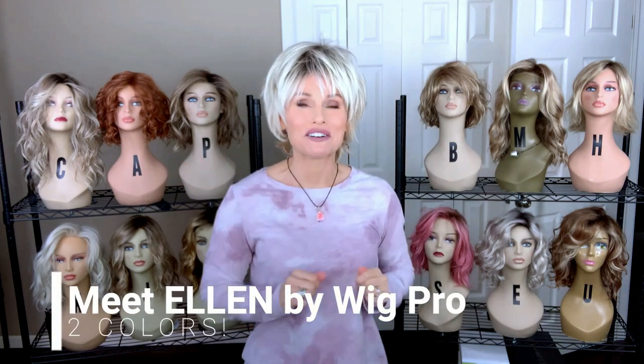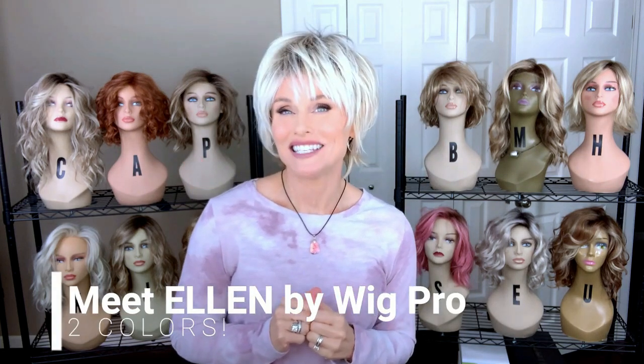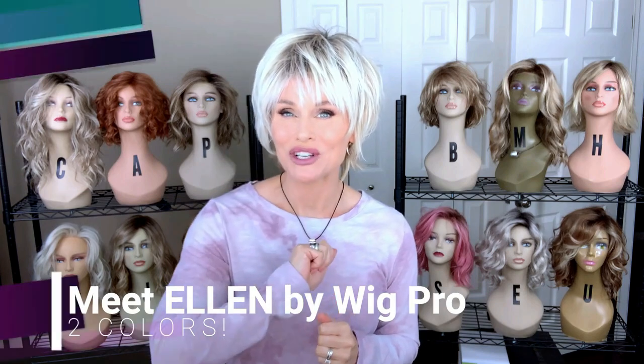Today we're going to check out another winner from the Wig Pro line. This is Ellen, and I have it in two colors to show you today.